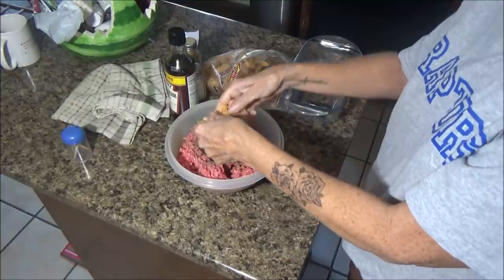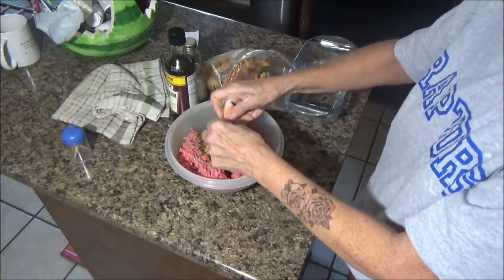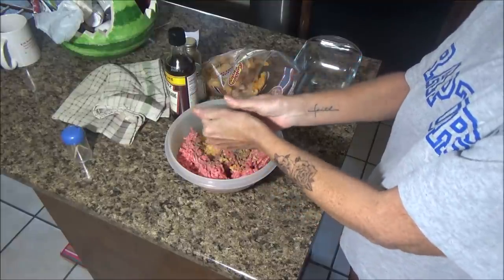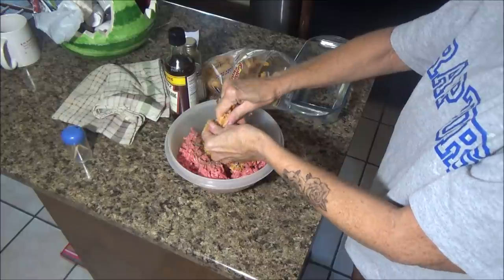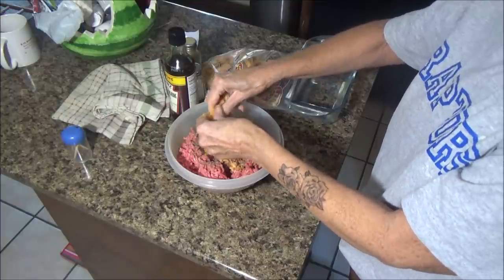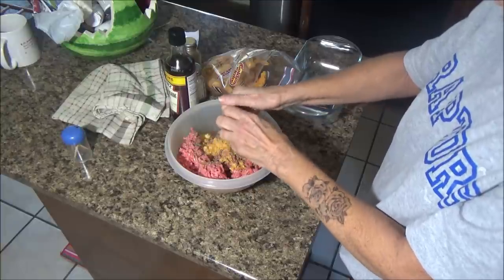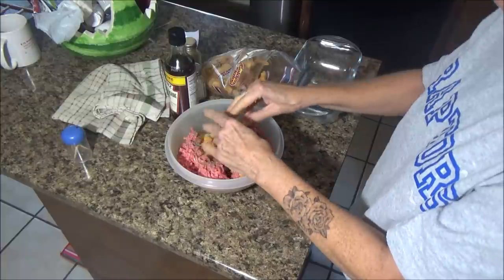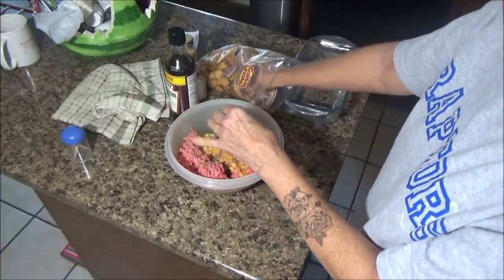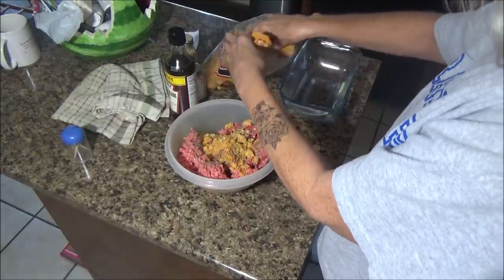I'm adding the Louisiana hot sauce pork rinds - these are gonna be hot! I can smell the hot sauce. A lot of the time I use breadcrumbs, sometimes crackers, but I've never used pork rinds before. I like pork rinds but I've never had this hot of a flavor - I usually get barbecue. I'm going to pull some of the darker ones out because we know those will be the hottest.